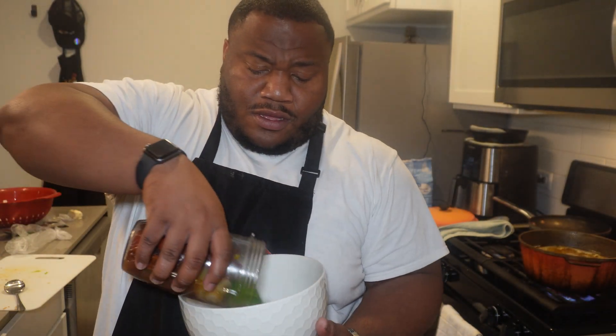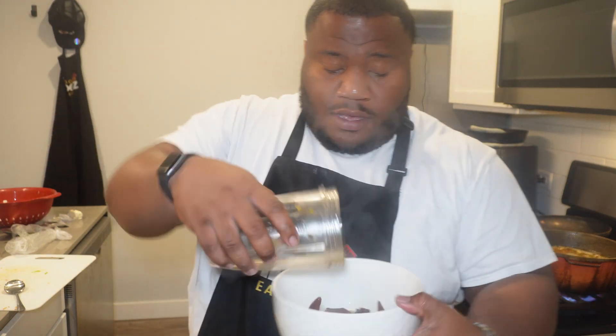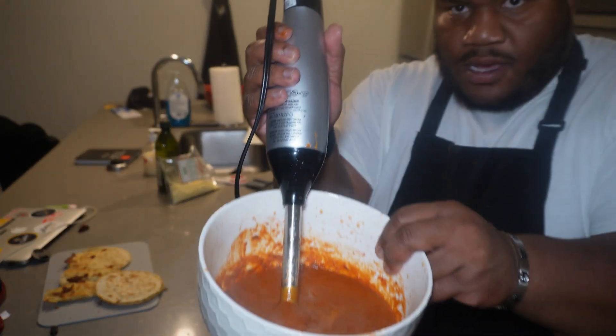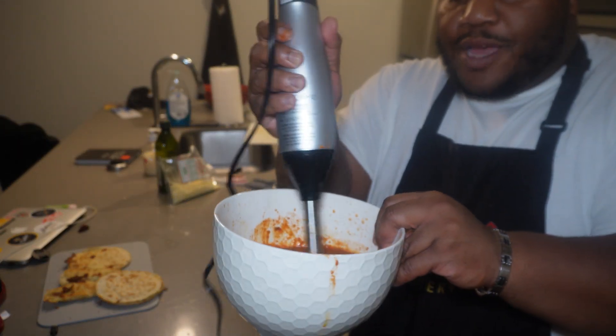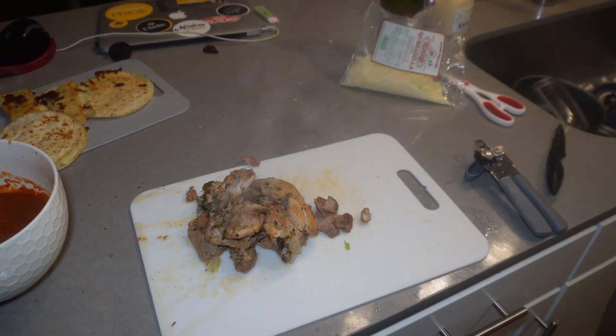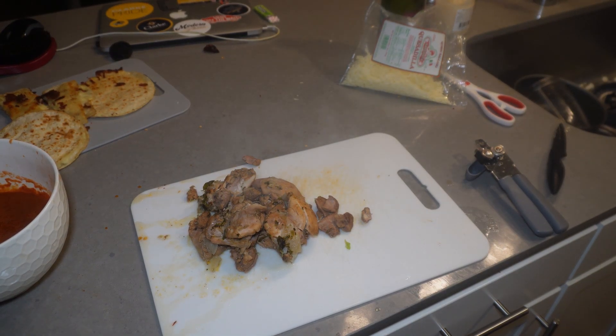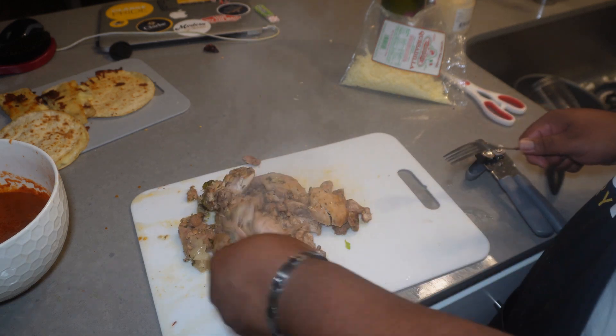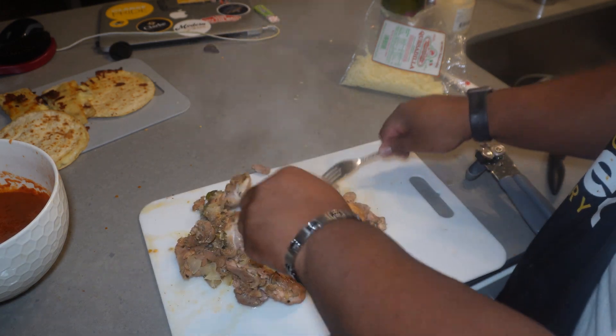My blender is broke, so I'm just going to pour it all in here — thank God I have a hand blender. Got it to a smooth consistency, probably even better than the blender. Now we're going to shred up our chicken. Look how tender that is — all I need to do is just pull and it shreds right up.